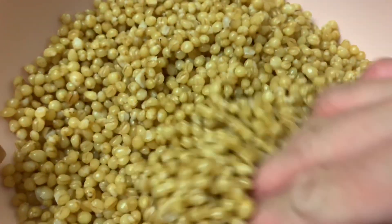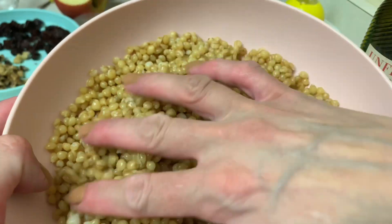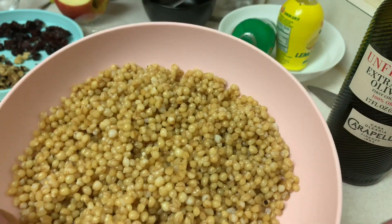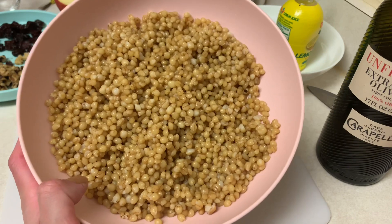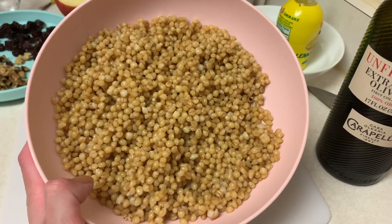These are wheat berries. I cook them by soaking them for a few hours and then boiling them for about 45 minutes, but there is a discrepancy in the way people think you're supposed to cook these. Some people say you have to soak them overnight; some people say it's not necessary, just cook them for an hour.